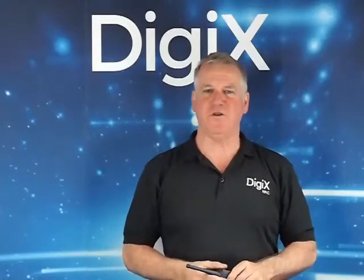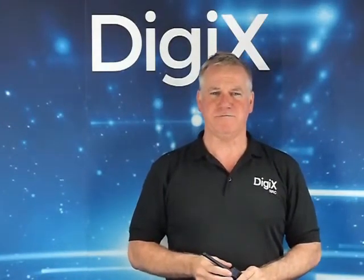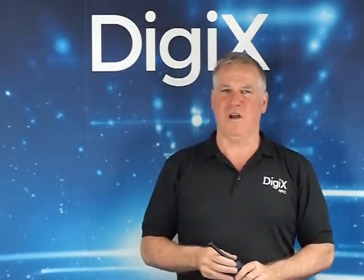Welcome to DigiX and our series of short videos highlighting features of the DMR radios. In this video I will talk about the call alert feature.